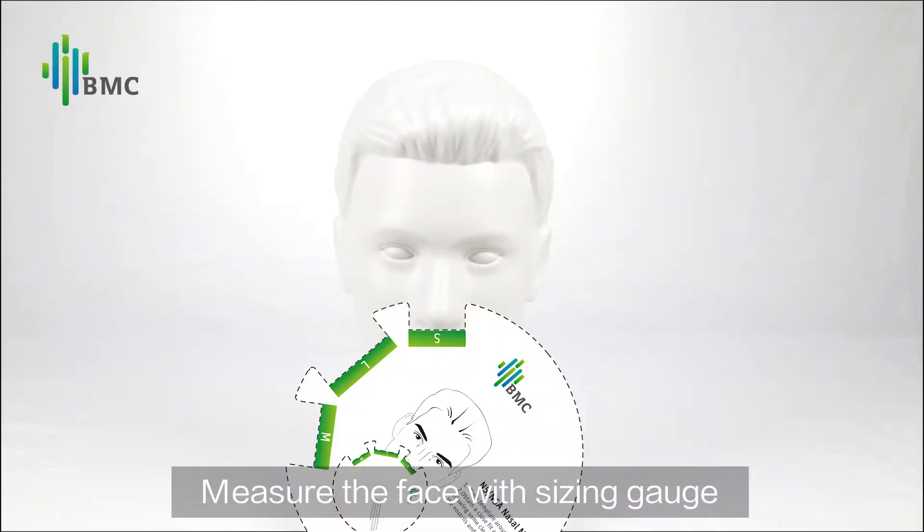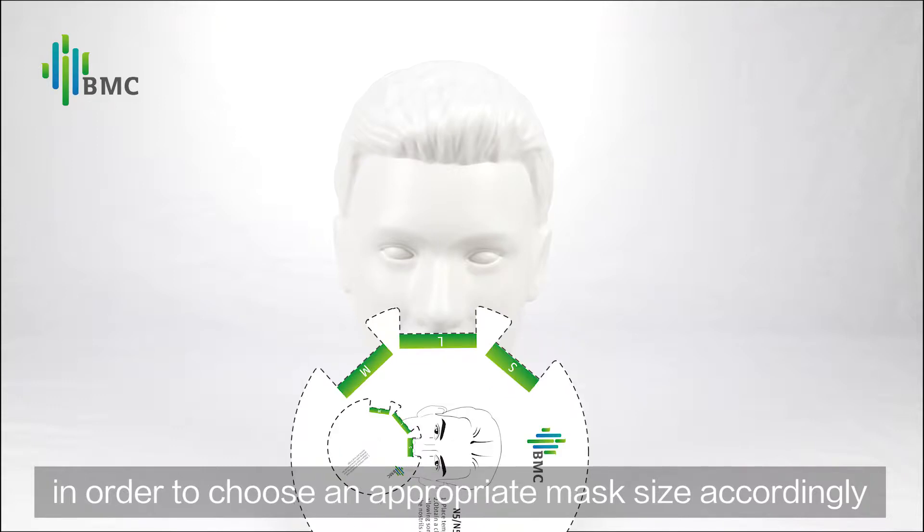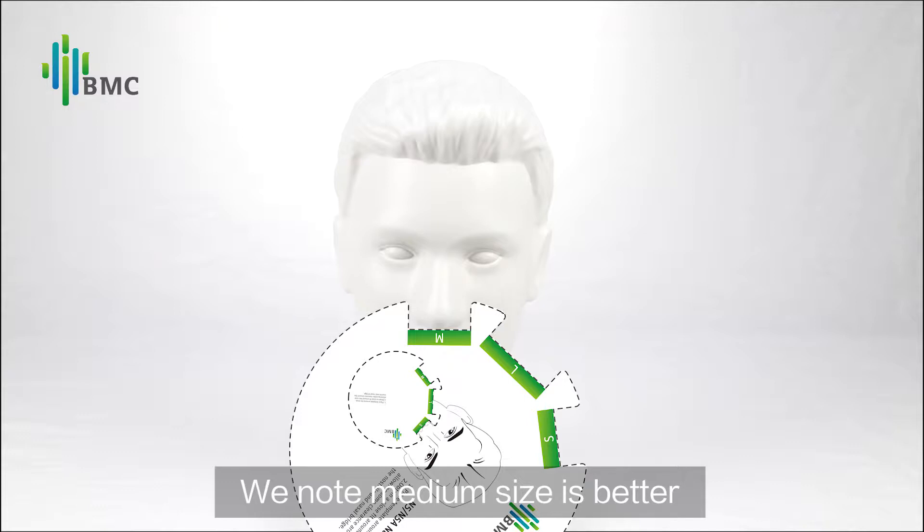Choosing the mask: Measure the face with the sizing gauge in order to choose an appropriate mask size accordingly. Note that medium size is better.